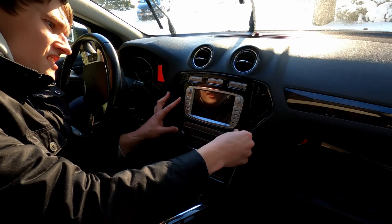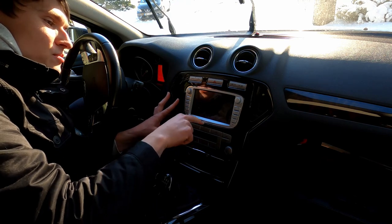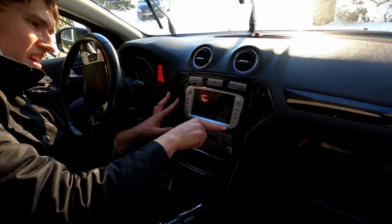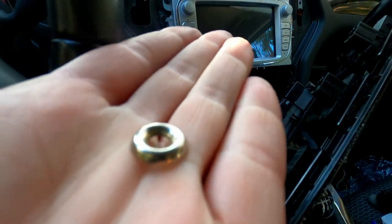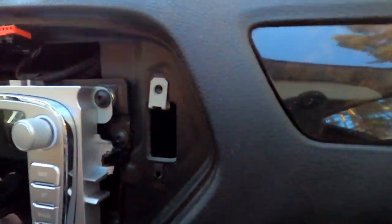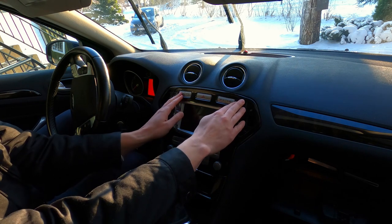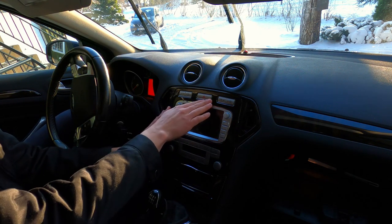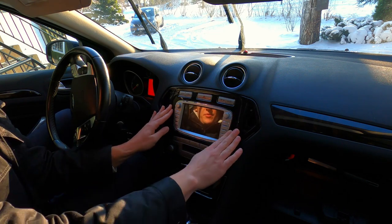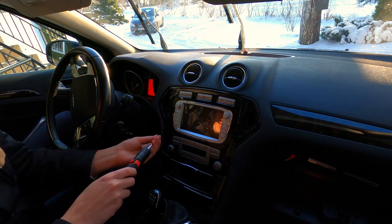It seems the screen sits a bit deeper — there's about a two-millimeter gap. I'll use these little washers behind the screws as spacers, and hopefully they'll do the trick. Oh yeah, that's better! It's not perfect but a whole lot better.